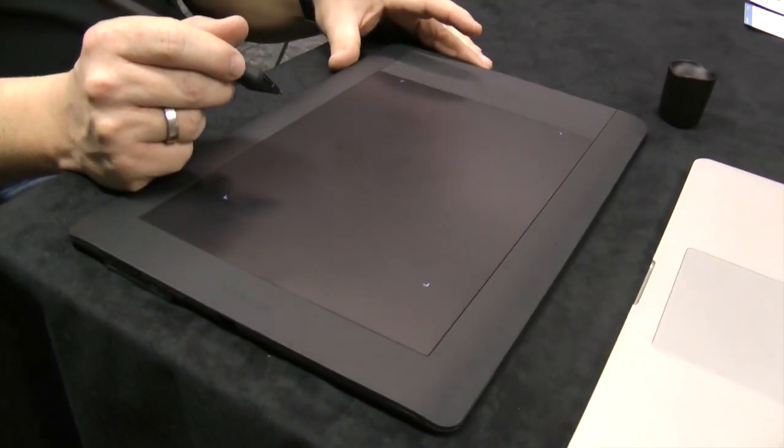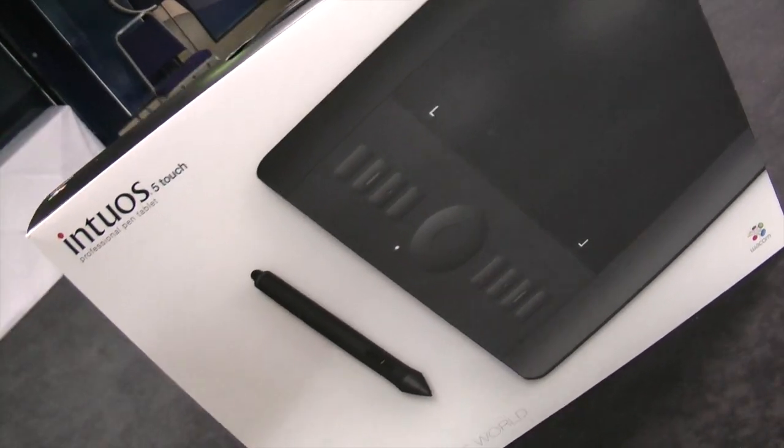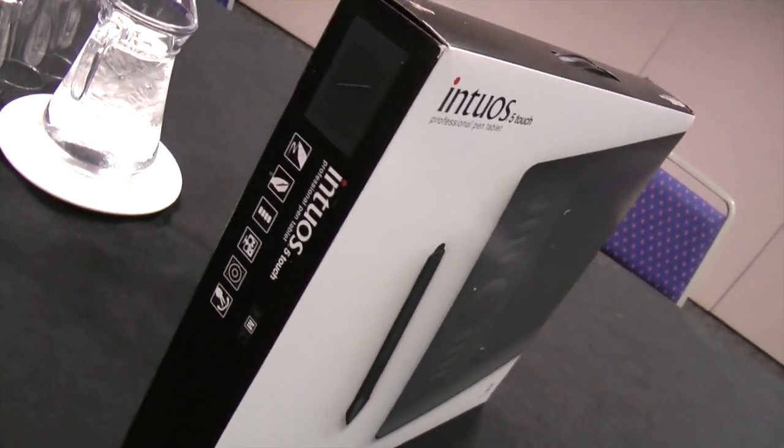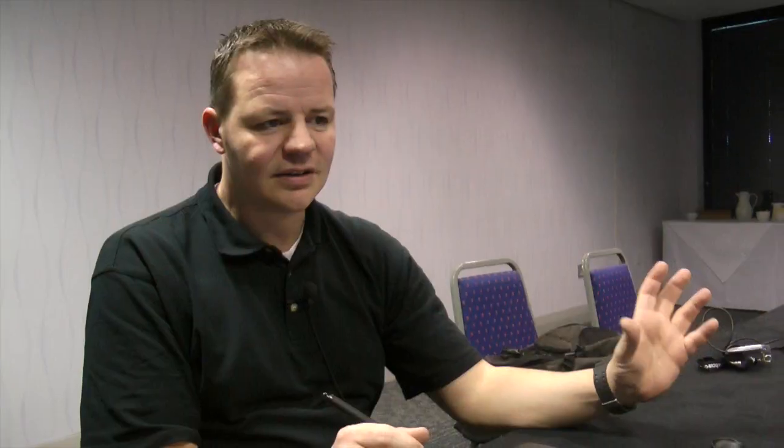Today Guido will show us the brand new Intuos 5 — the latest generation professional and enthusiast tablet. This is one of the first global showings of the Intuos 5 at all.